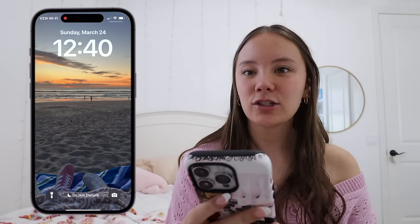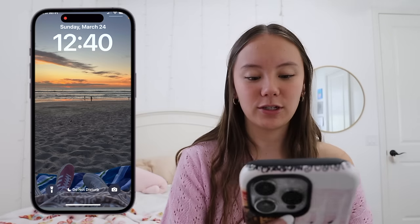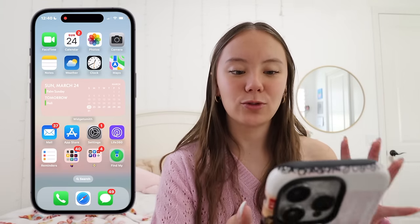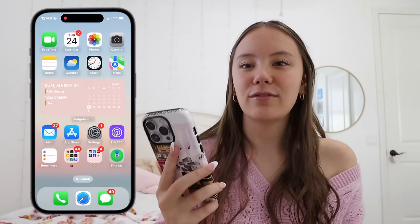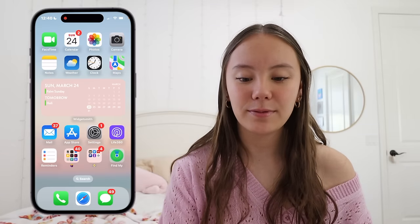So now let's get into what's actually on my phone. Starting with my lock screen — I'm swiping a little bit because if my phone turns off, the screen recording stops. My lock screen is super simple. I literally just have this background — it's a picture I took at the beach with Kyle one day. We did a little sunset picnic and I took this picture, so so cute.